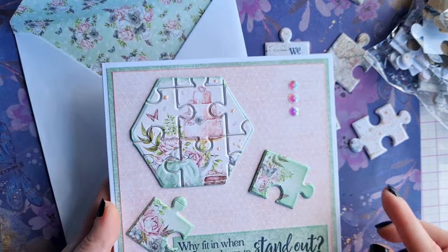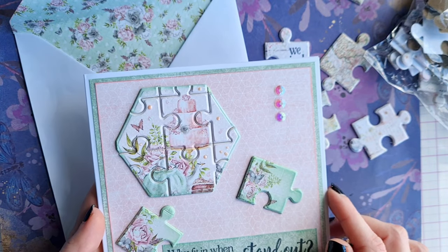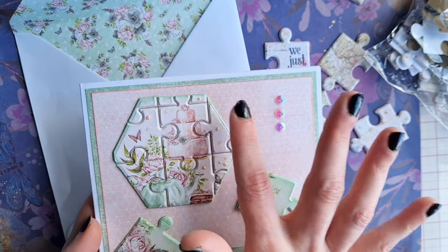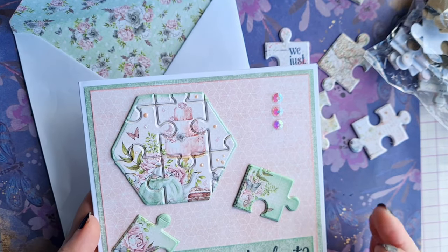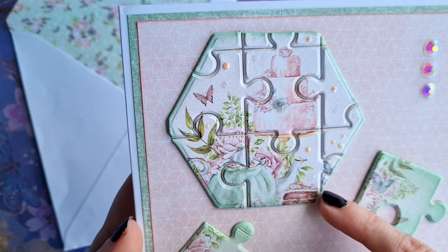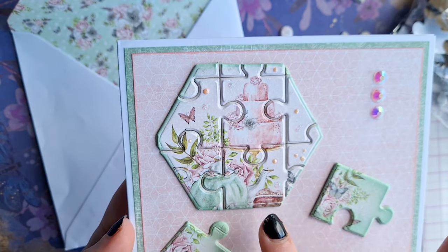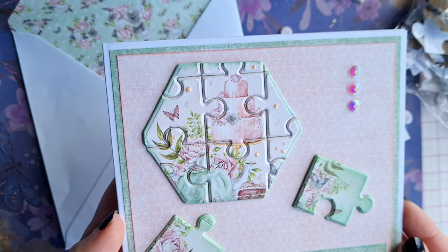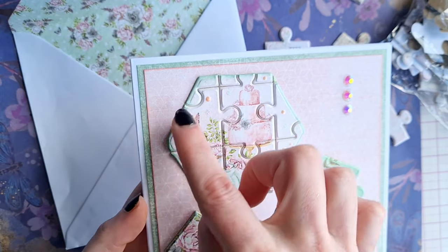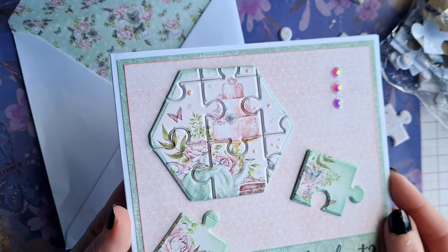What we did was firstly cut out the hexagonal shape from the mount board, then laid the jigsaw die over the top of the shape and ran that through our Gemini. As you can see there are some very small jigsaw pieces, but we were able to stick it all down using some double-sided sticky back plastic on a roll, and then just fussy cut around the edge to stick it down.